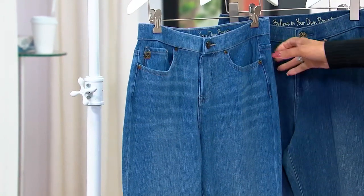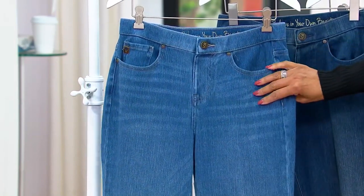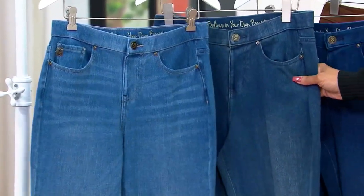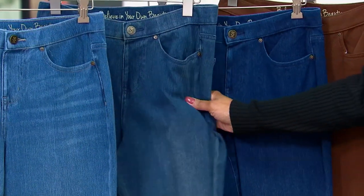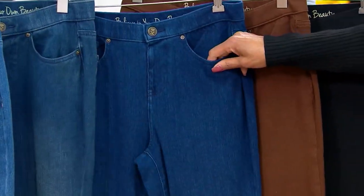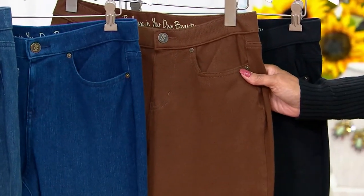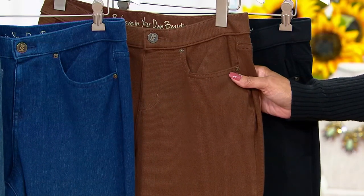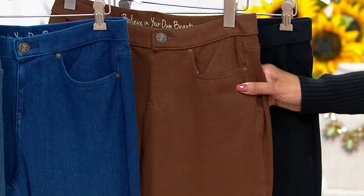Here are your washes: lightest is Medium Wash, the classic from Kim, always a favorite. The newest is Washed Indigo — mimics a vintage jean with all the stretch of Flexa Bell, mid-tone in the blues. Darkest is Dark Indigo, what I'm wearing, for a deeper blue. And the new Coffee Bean Brown — if you want the Coffee Bean in the tall inseam, we only have 1,200 left, only 1,500 in the petite, and just a few more in the regular. If you want Coffee Bean, don't wait — order it this morning.